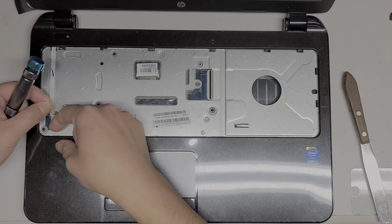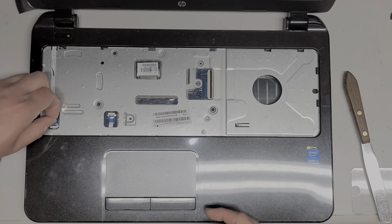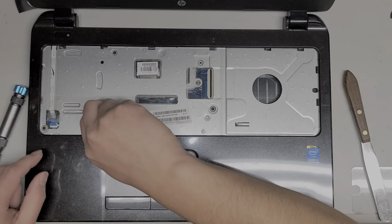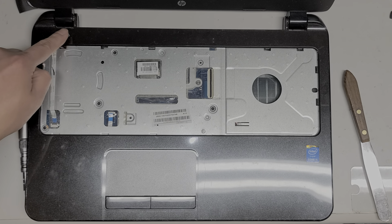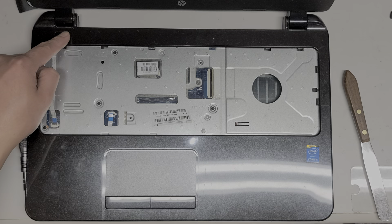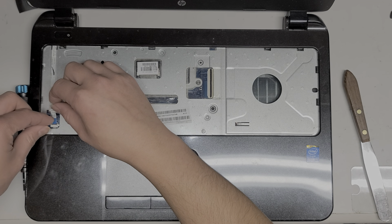We're going to undo the latch here — just flip up this little tab. Once you do that, you can pull the cable out. Usually you'll want to grab the blue tab and use that to pull it out. Same thing with the trackpad connector. This is the power button connector — let me put this back in. After removing the battery and unplugging it, you want to press and hold the power button for about 10 to 15 seconds to drain any power. This is important if you're removing the LCD or LVDS connector, because if you don't, there are some cases where you can actually fry the board. Let's take this power button cable back out.